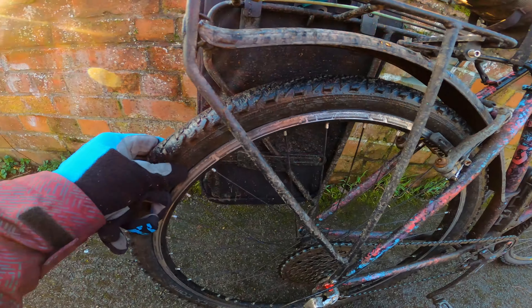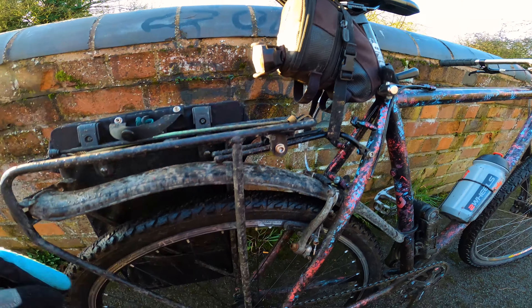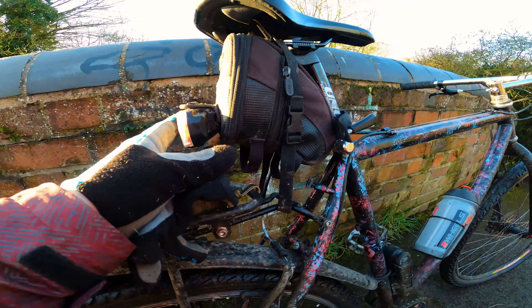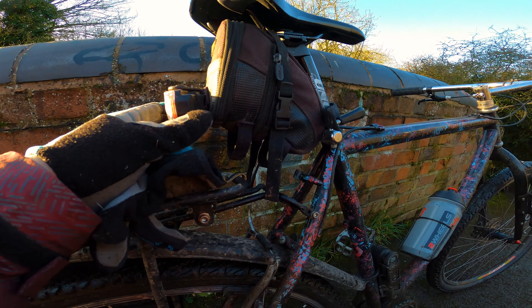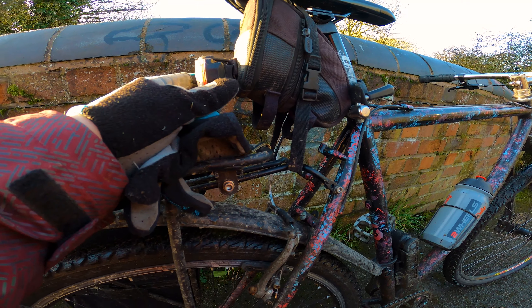Whenever you get a puncture and it's going down even more, it helps. I'd always advise carrying a toolkit with you. Even if you're only going two miles, you can repair your stuff when you get there, when you get to work.